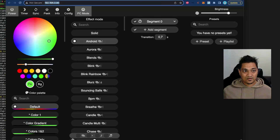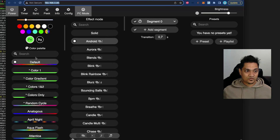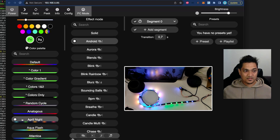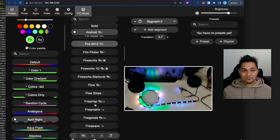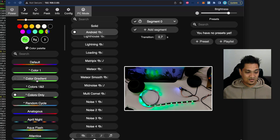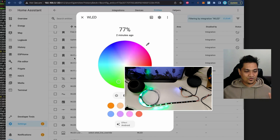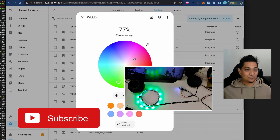Some customizations are available directly in the WLED UI that aren't accessible through the Home Assistant UI. For example, in Android mode you have many options including 'April Night' mode and numerous other modes. There are so many modes that going through all of them would take a lot of time — it's worth exploring them yourself. This is how you control an individually addressable LED strip with WLED in Home Assistant, and you can also set up automations for various patterns.